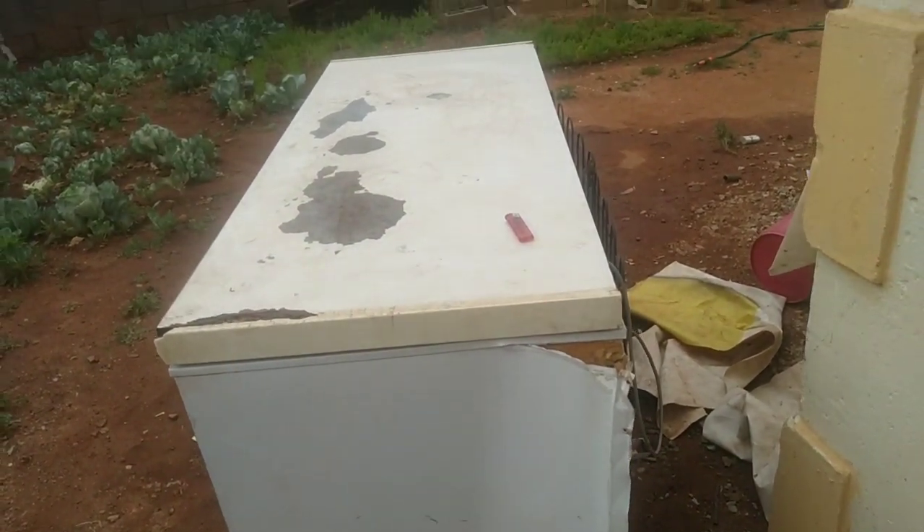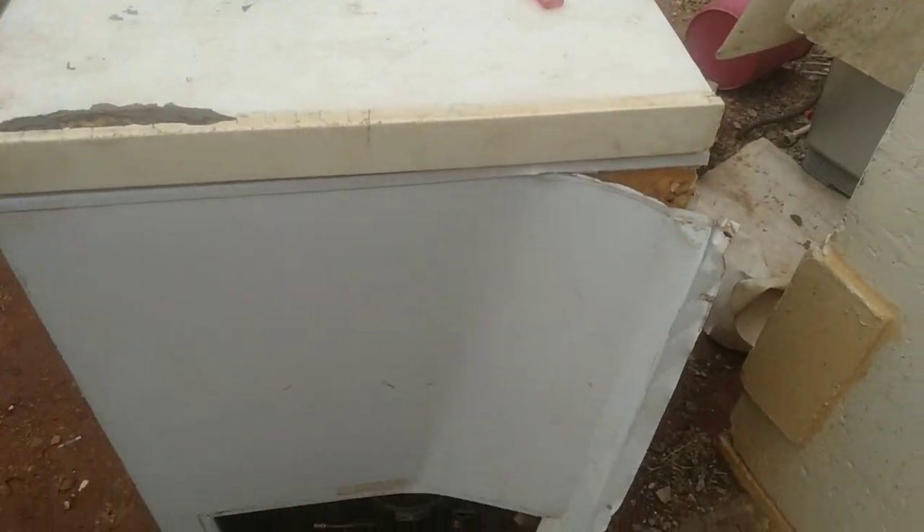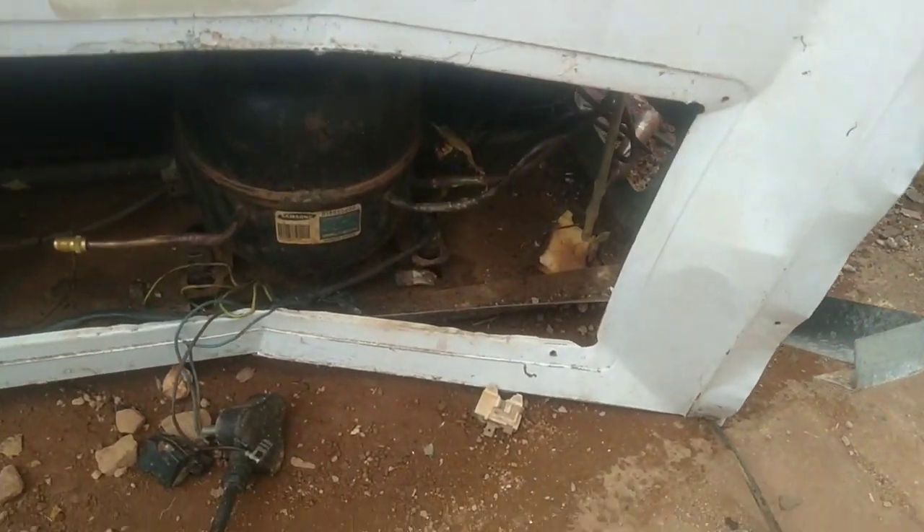Hello guys, it's me again. I got this chest freezer from one of my customers. The customer says he called someone to fix it and tried to re-gas it a couple of times, but after a few days the freezer started not freezing. It's not working, so I suspect there is a leakage. This is what the freezer looks like inside.